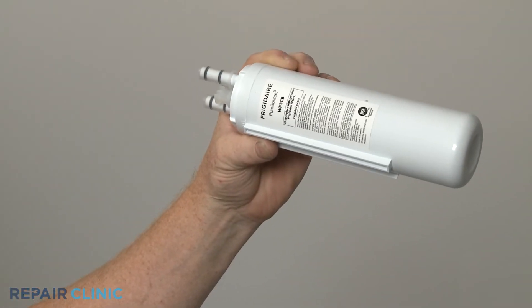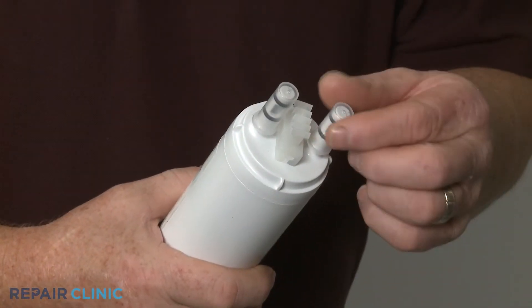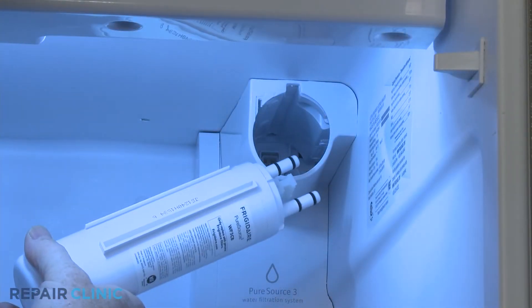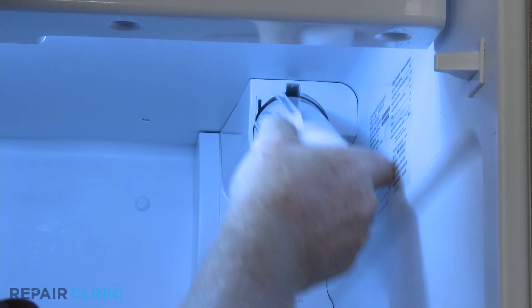Before you install the new water filter, remove the protective caps from the inlet and outlet ports. Align the guides with the slots in the housing and snap the filter into place.